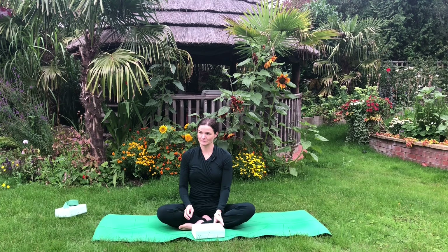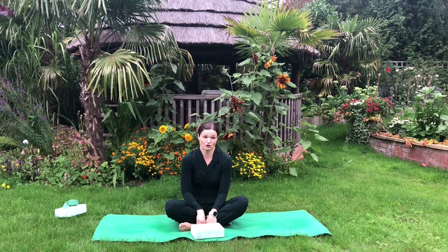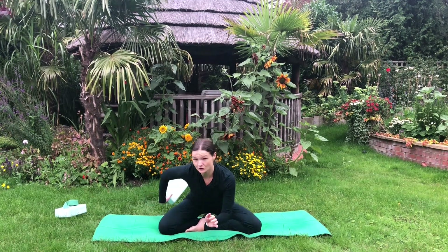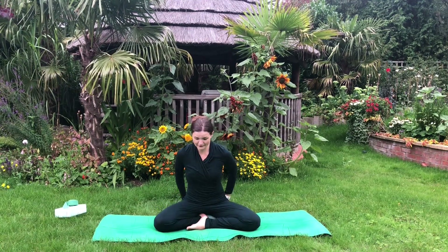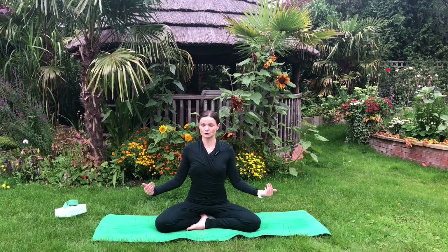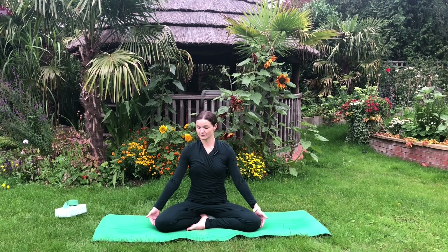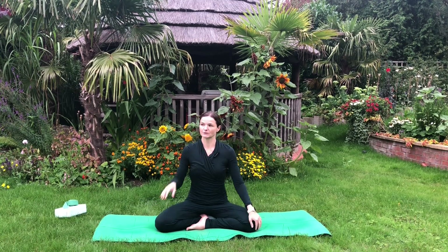If you are sitting in Sukhasana, easy pose, and you're finding that you're quite struggling with keeping the back straight and rounding through the back, maybe try sitting on a block to elevate the pelvis, which will allow the knees to drop. You may also use props — bricks or blocks under the knees, or maybe fold a blanket — something that will help you to rest your knees on.